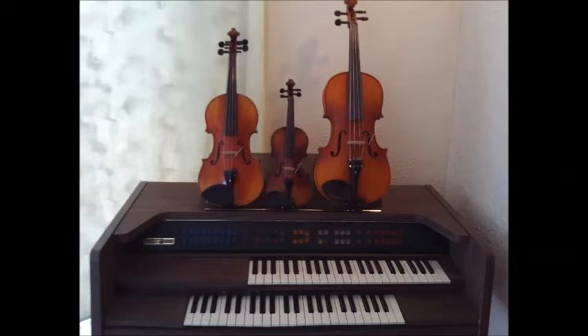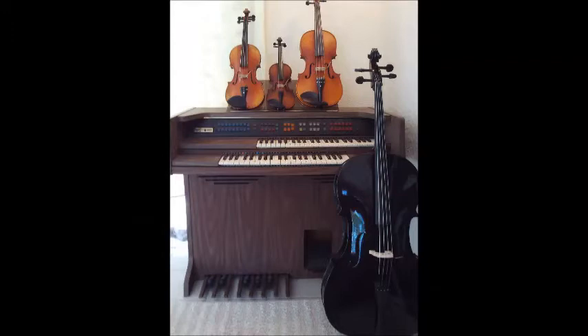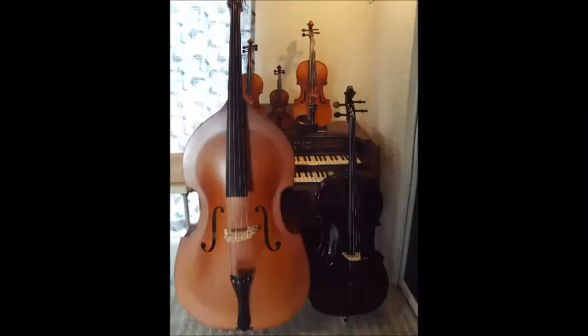What do these three string instruments have in common? The 4/4 violin, 1/8th violin, and 4/4 viola all had their sound posts set with violin sound post setter VSP Classic II without removing the bridge. This video will show how technology can make it easier to install a violin sound post. The same procedure will also apply to cello and double bass.